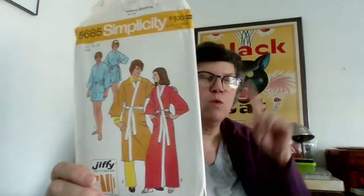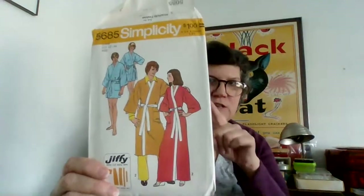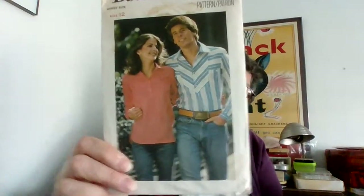Here's a funny thing — this pattern I actually got in that lot and it was uncut, so I just put it up online during this week. And now I have two. A unisex shirt for men or women from the 70s.